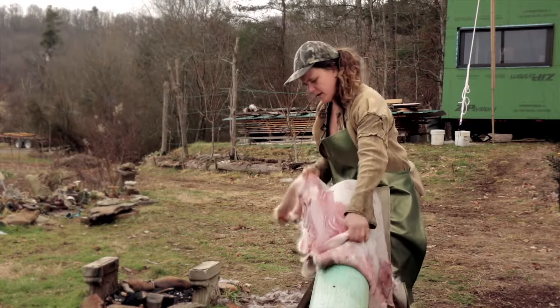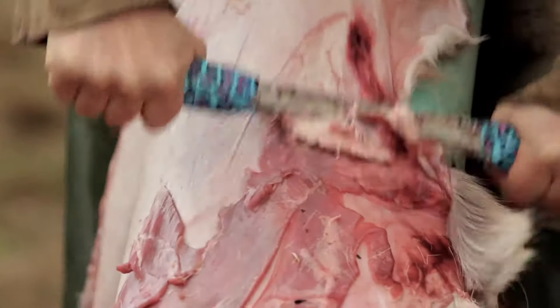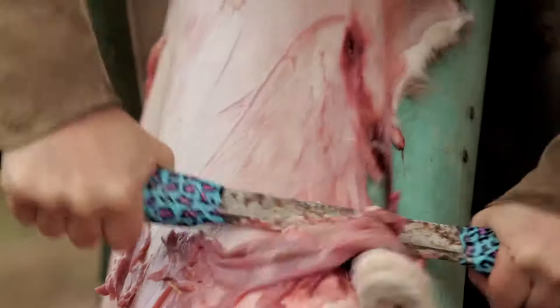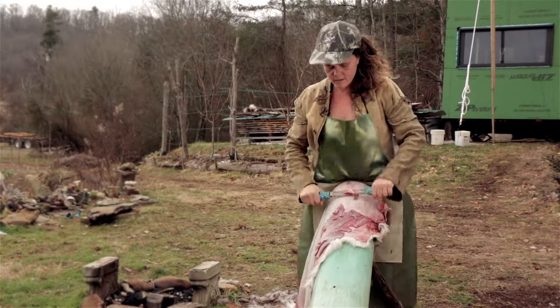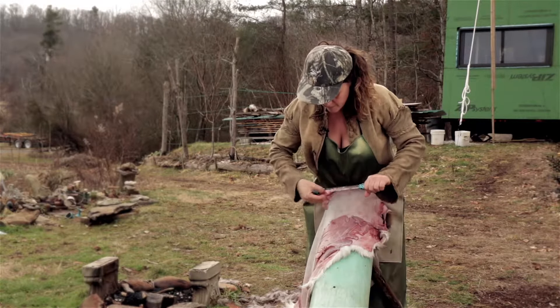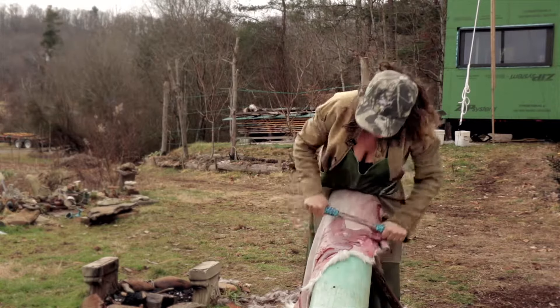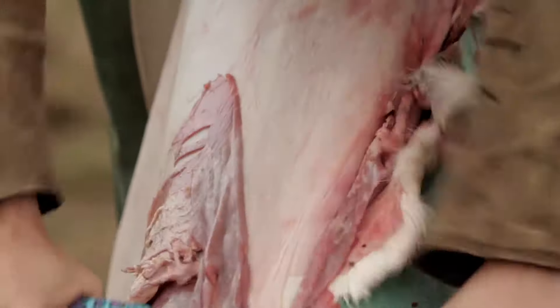We're going to flesh the vast majority of the hide. You'll notice that I'm cleaning off the fleshing knife pretty frequently, and that makes it a lot more effective at scraping.